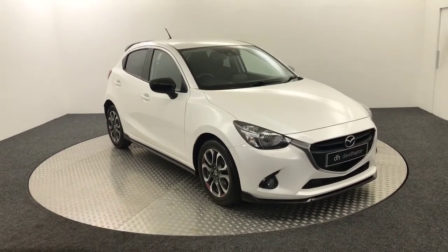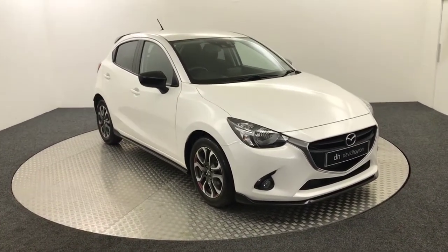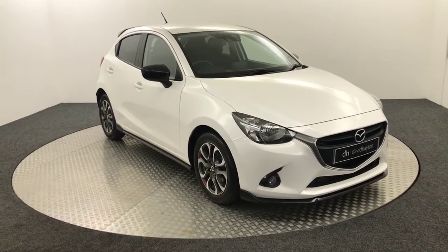It's James from David Hayton's Autostore. Today on the stand table we have a 2016 Mazda 2 Sport Black, which is presented in white.